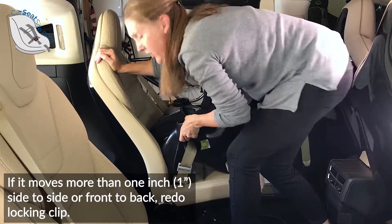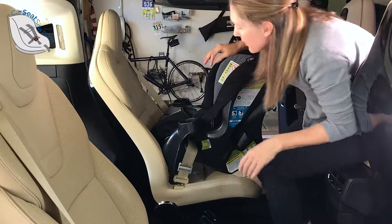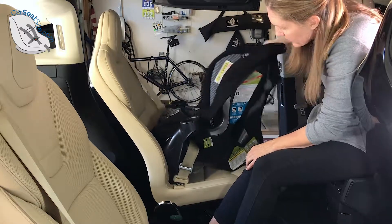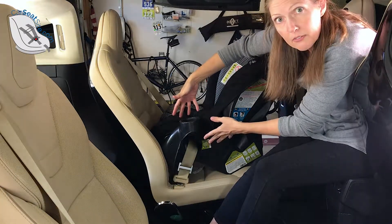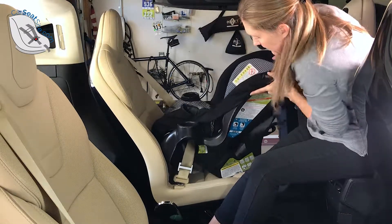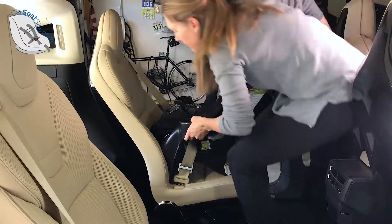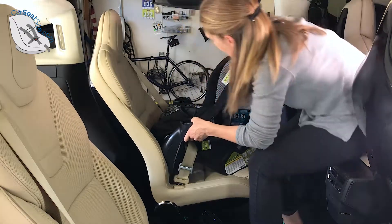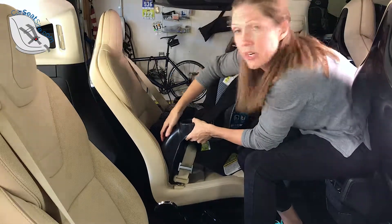This car seat is not moving, but I want to show you something — see how much it's moving right up here? This is normal movement for a rear-facing car seat. There's nothing holding it right here. The further away you get from the belt path, the more the car seat's going to move. But when I come back here to the belt path, it's still rock solid. That's what you want — normal movement right up here, and normal movement right here at the belt path.